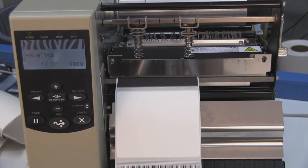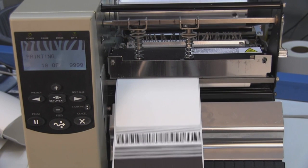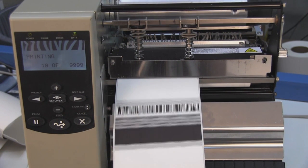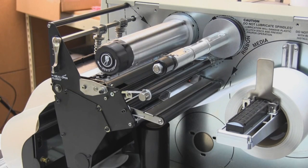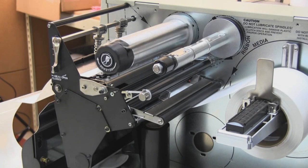Direct thermal printers apply heat to the thermal printhead, activating the direct thermal media. Through a chemical reaction, the label turns dark where the heat is applied. With direct thermal labels, there is no ink, toner, or ribbon consumable.